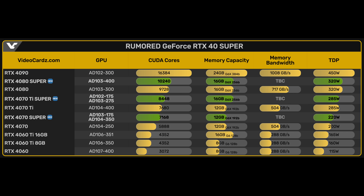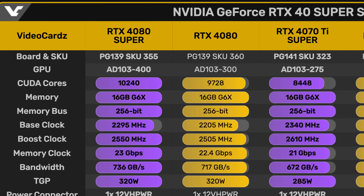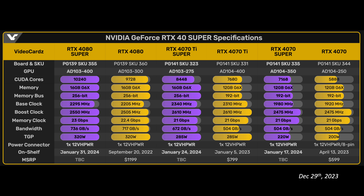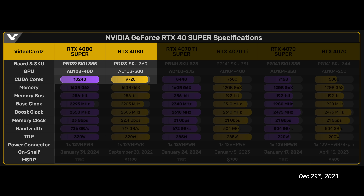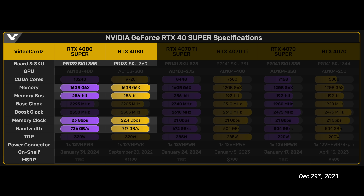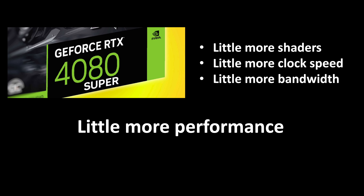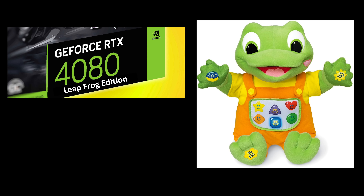Last time we covered the rumored specs and I provided estimates of performance improvements. This time we have the full specs. Looking at this table from video cards, starting with the 4080 Super, it's the same 5% increase in CUDA cores. The memory is slightly faster, providing a 2.6% higher memory bandwidth, and the boost clock gets a 50MHz bump for a 1.8% increase. In summary, with the 4080 Super you get a little more shaders, a little more clock speeds, and a little more bandwidth. There is really nothing Super about this GPU — it really should be called the 4080 Leapfrog Edition. Ribbit.